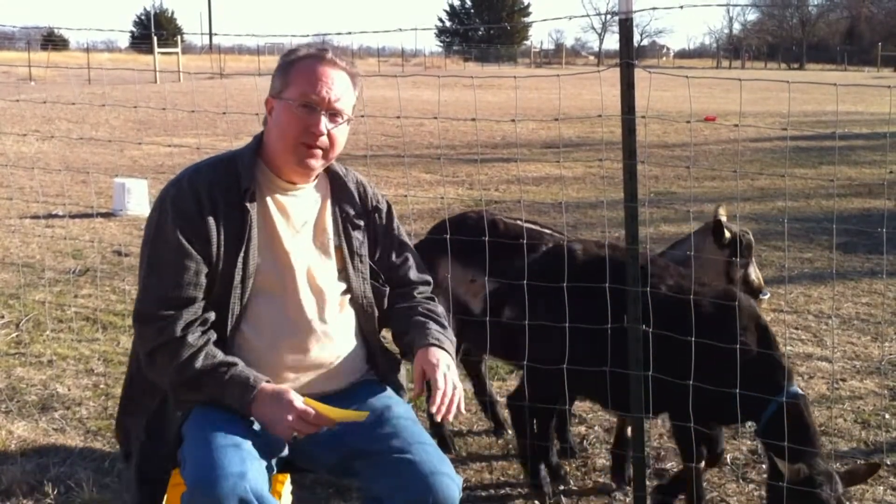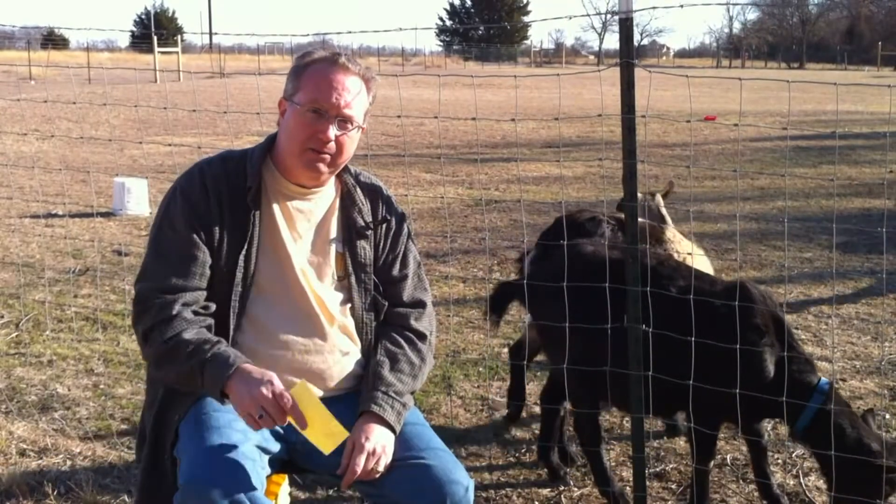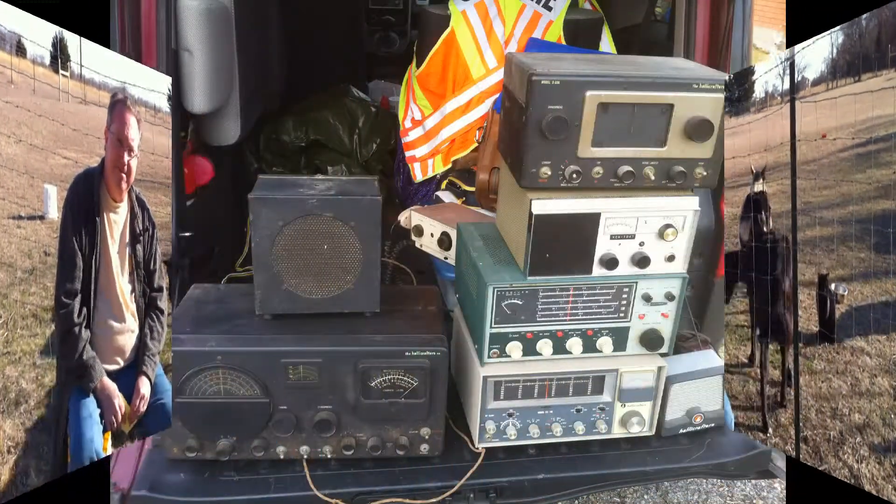So we're going to be here. This is George, N0JRJ. Let's take a look at what we're going to do here this year. OK, let's go.